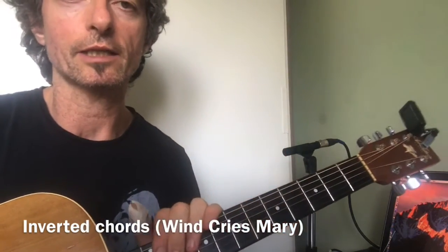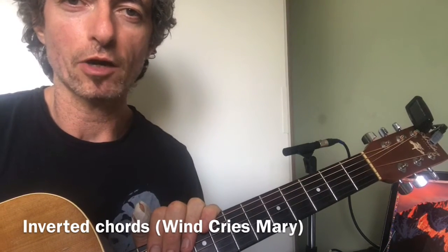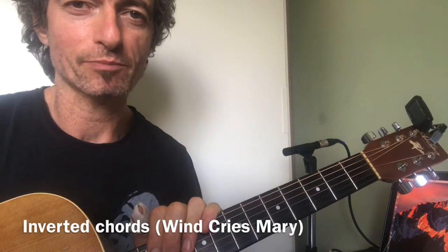So there you go. That's just a little technique focus there based on Wind Cries Mary. I hope you enjoy — have a go and see where you get to with that. Thanks, see you next time.